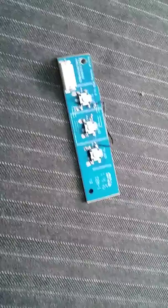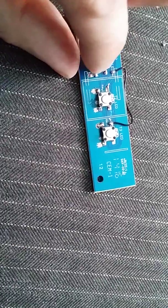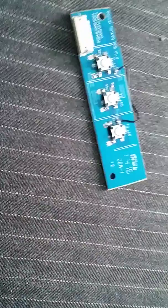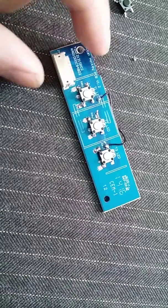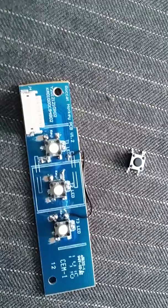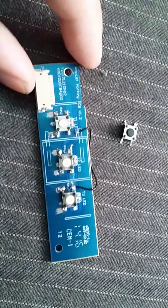They are also ON/OFF switches — when you press them they make contact mechanically, so they switch on; when not pressed, they switch off. They are rated at about one million click life cycles, so they will last a long time. Be careful when desoldering because as you can see I kind of screwed up my board.